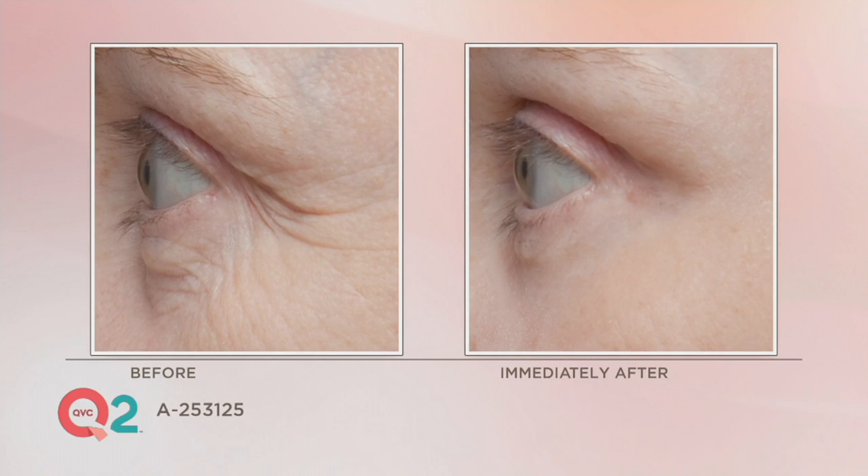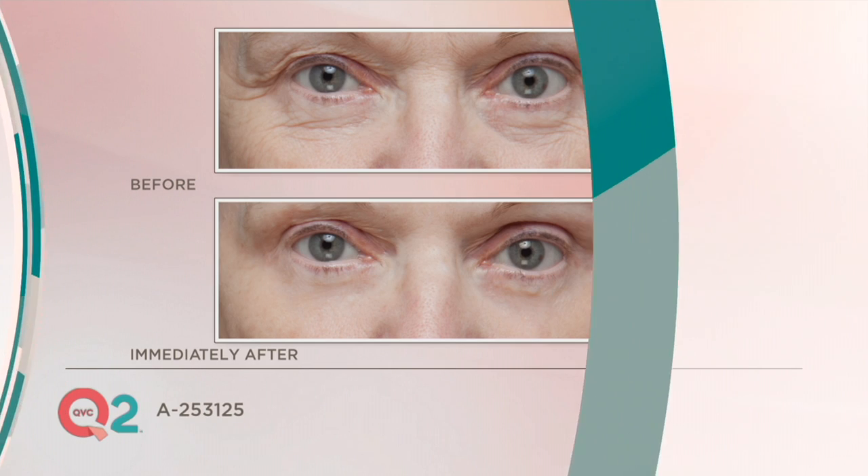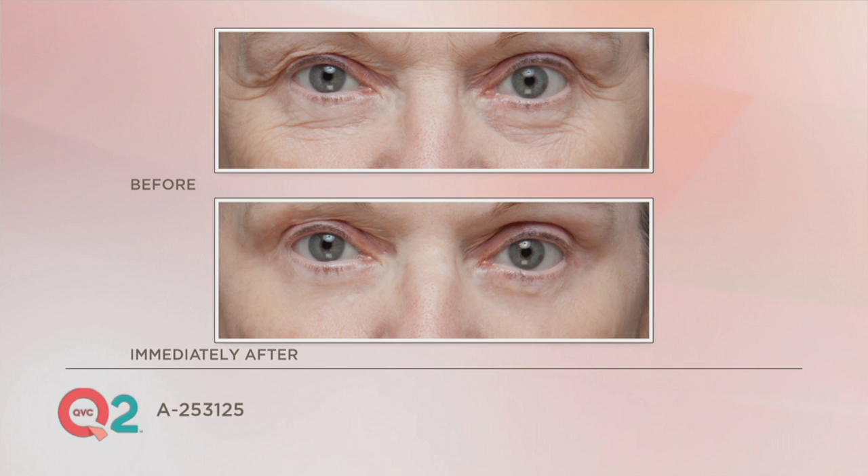Look at that puffiness — temporarily gone, eight minutes after application on clean dry skin. She looks awesome. It's amazing, and not only that, Dr. Oz had it on his show. He did the same before and after just for his under-eye puffiness, and it was on his top 10 favorites shows. This is what he actually uses.